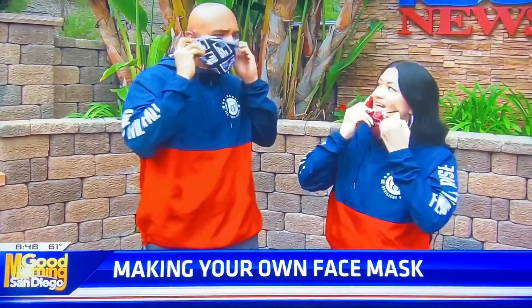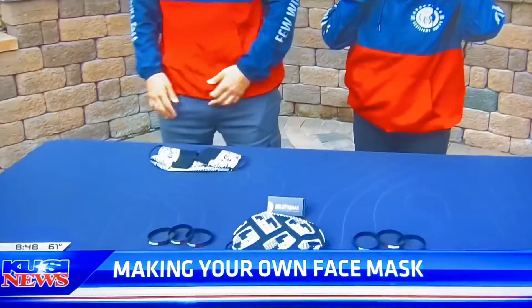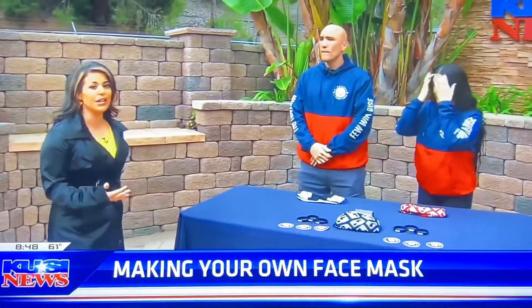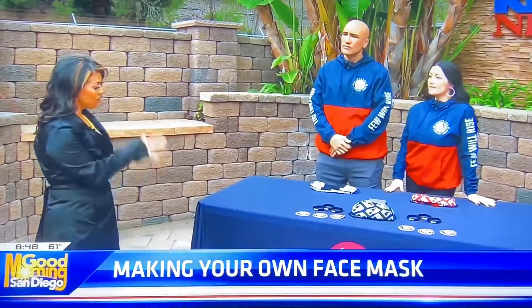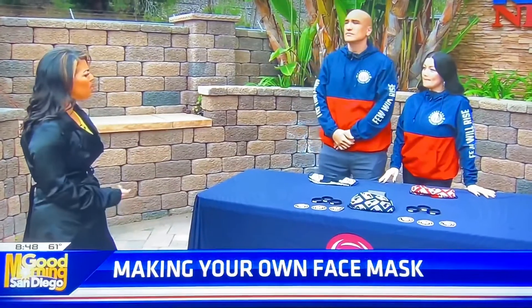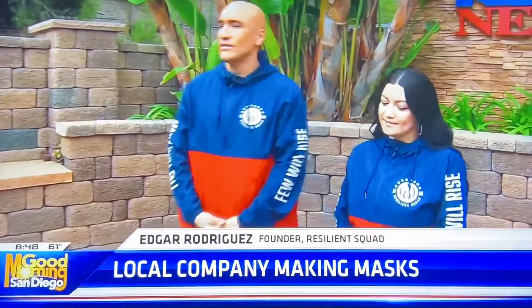Thank you for showing us that. I wanted you guys to come here and talk to us about not only how to make these masks, but also your mission in life. You guys have established this company called the Resilient Squad — for those not familiar with what you do, tell us a little bit about it. Well, we're an active lifestyle brand based out of Oceanside, California. We started in 2016 and our mission is to empower people that have been knocked down by life to bounce back higher.